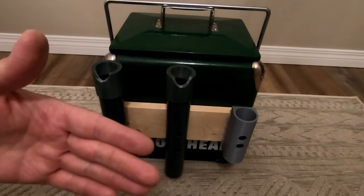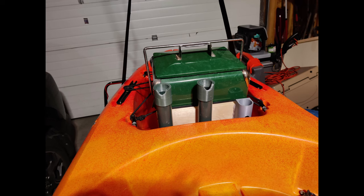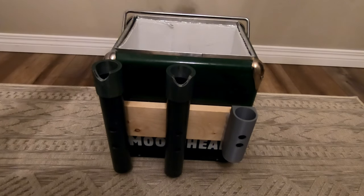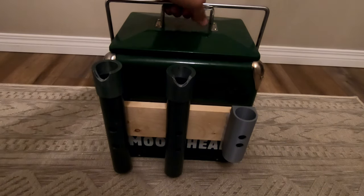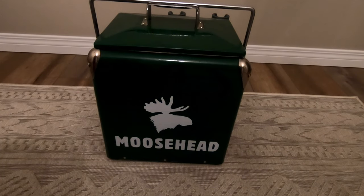When I'm on the water, these are close to me right behind my seat. I've got my rods here, my net, and if I ever want a drink or a snack I just push this back, reach inside, and grab what I need. This is my little DIY project — nothing fancy, but it serves a purpose, does a good job, and looks good.